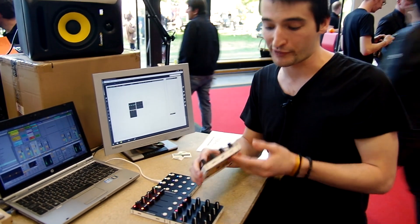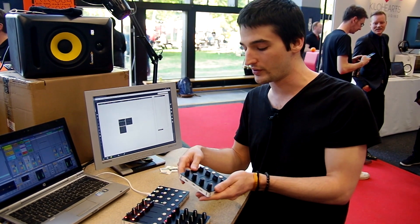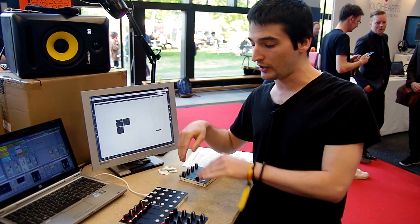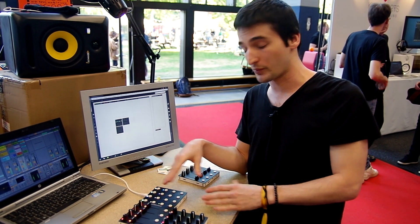All of these controllers have their own USB connection port, so all of them could be used by themselves. But as you can see here, only one USB plug is needed to control and power up these modules.